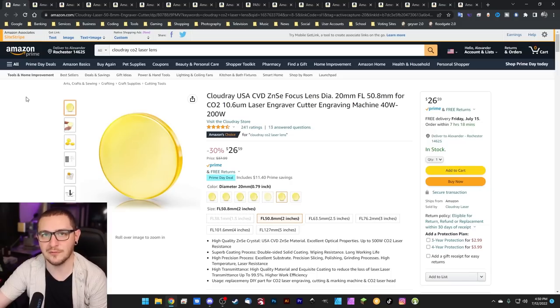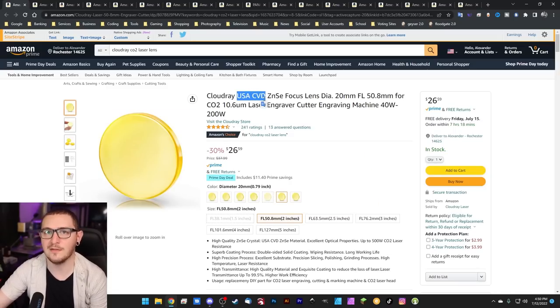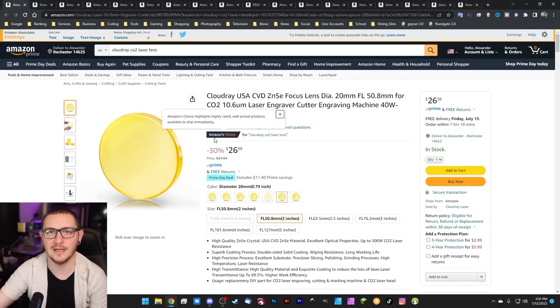For all those CO2 gantry users out there, CO2 gantry focusing lenses are on sale — 30% off right now with prime shipping. These are the US-made CVD lenses, so they're the nicer ones, and $26 is a great price. If you need lenses, now's the time to buy. I always recommend that the best lens setup is a range of lenses. So if you're looking to expand and want more than just one or two lenses in your kit, seriously go check these out.